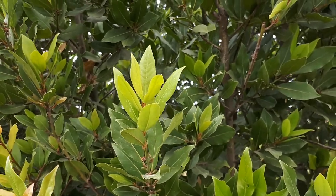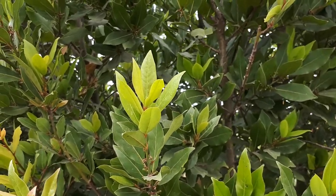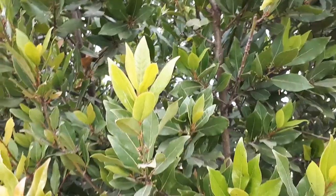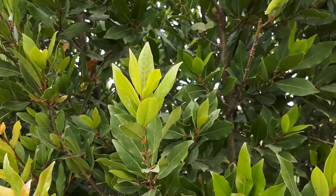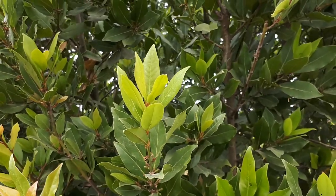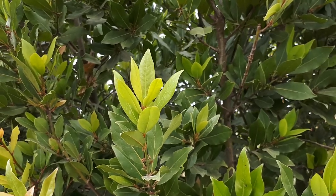Some varieties are very sensitive to aphids. If you have a small plant and you see that it's full of aphids, my tip is that you should try to grow a new one.